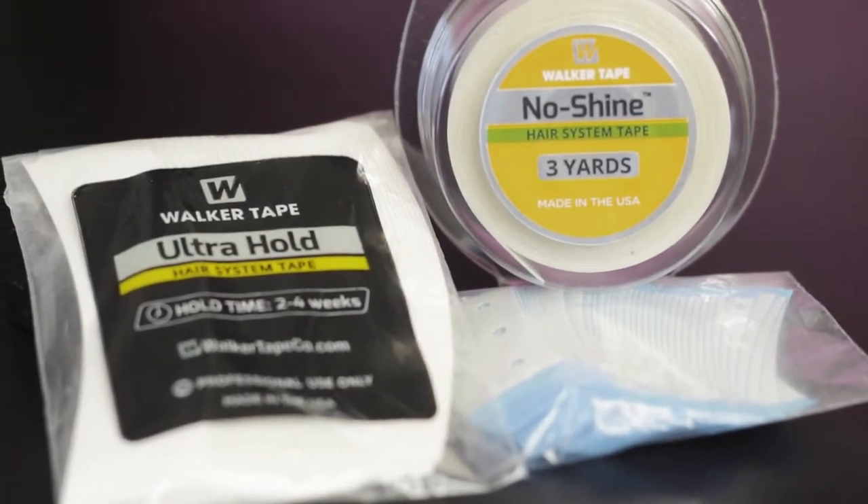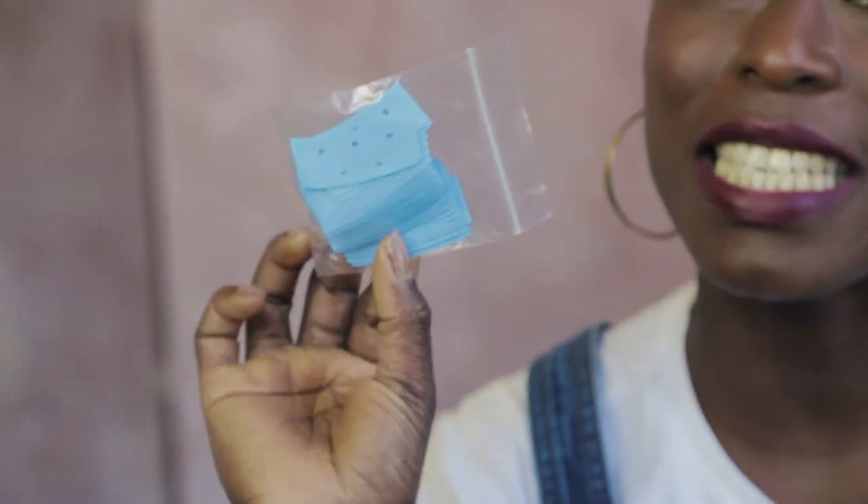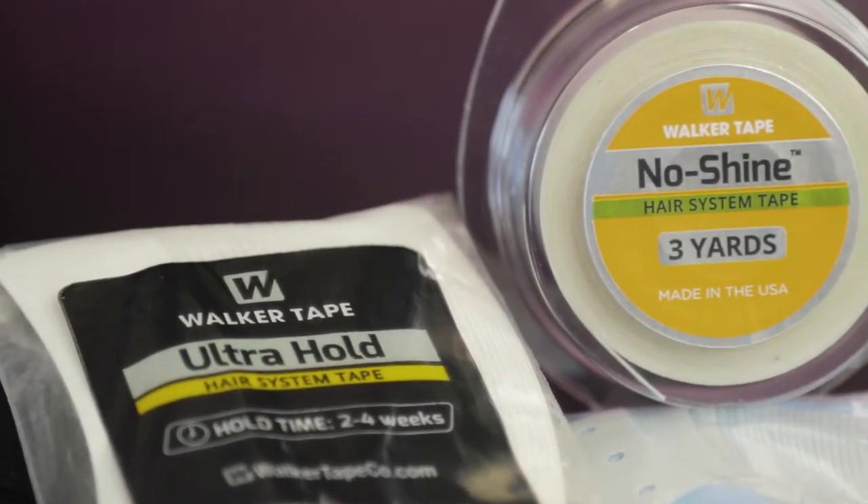These mini strip tapes are brilliant. They're very convenient because they're cut into individual strips already, so they're great for just those areas of maybe a small bit of lift. And the no shine tape —